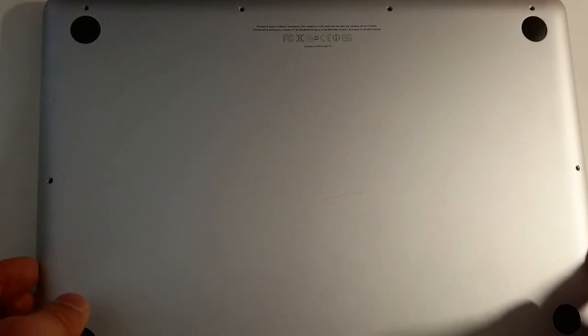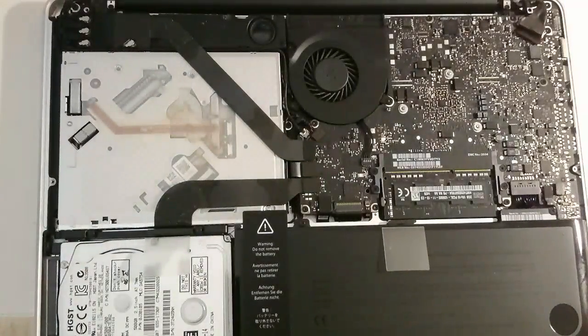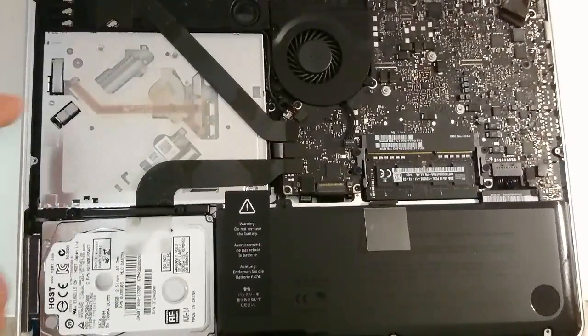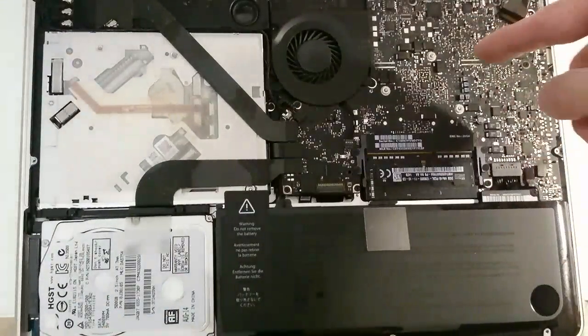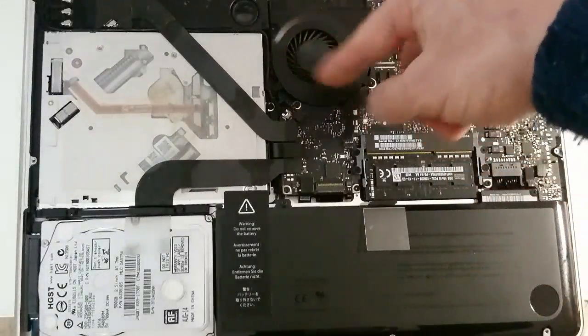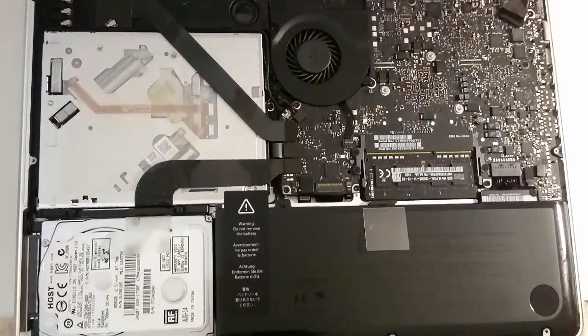Now I'm going to lift the cover and it exposes the internal parts of this computer. You can see this is the DVD drive, this is the battery, this is the motherboard, this is the RAM, and this is the CPU fan. And over here you have the hard drive. So let's start with the hard drive.